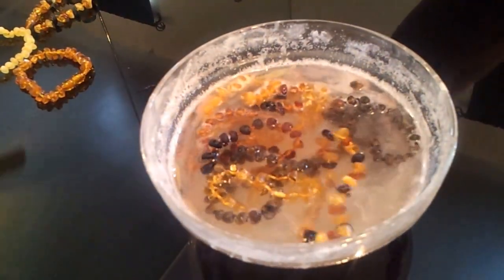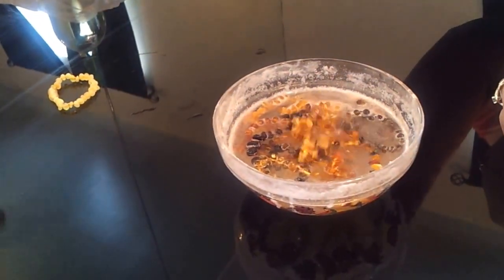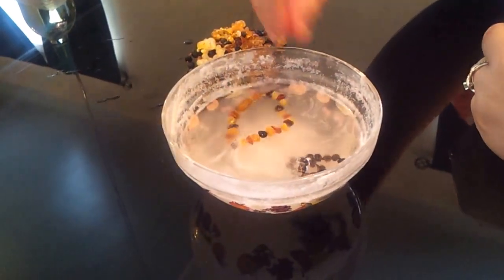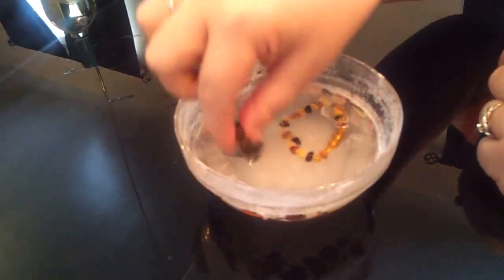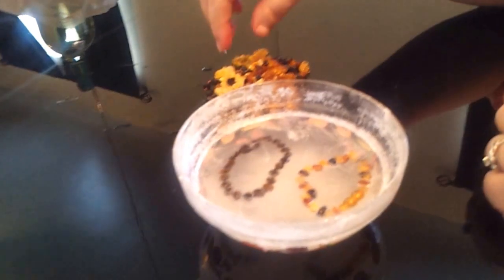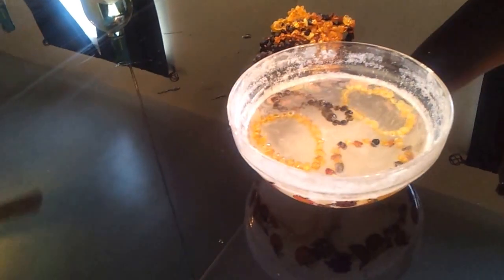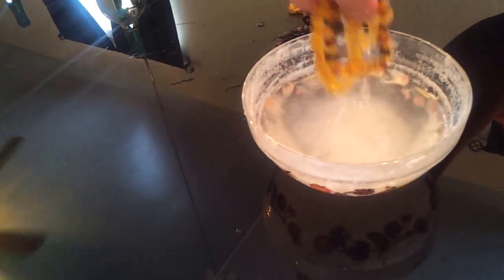Now they're all floating — you can see these pieces are floating. It's dragged down a little bit by the plastic clasp. Those are all the bracelets.